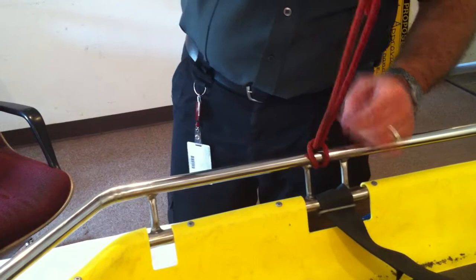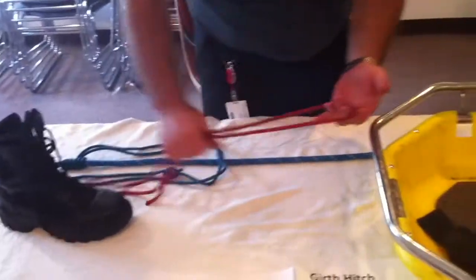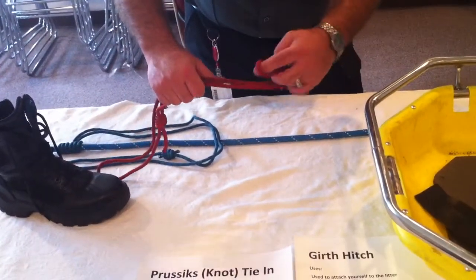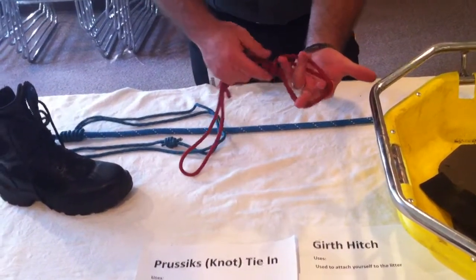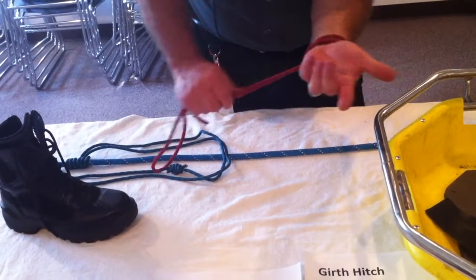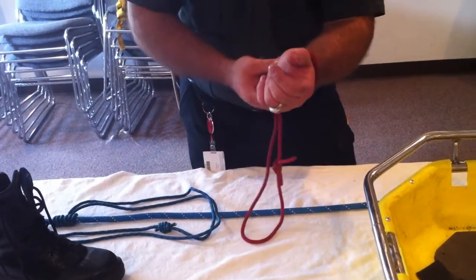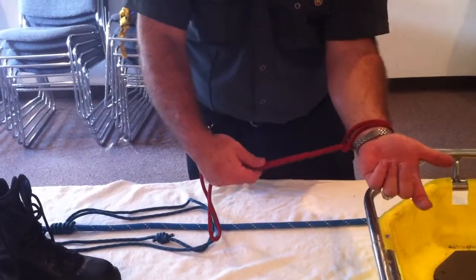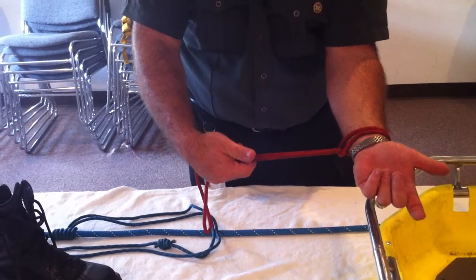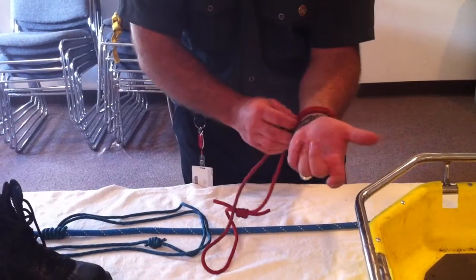It can be created a few different ways — either wrapping it around an object like we just showed. The other way to create a simple girth hitch would be to actually take a loop like this, invert it over on itself, and just pull it through. You can create a small girth hitch which can be wrapped around an object and tightened down. These are also oftentimes very useful when you have to restrain hands on a combative patient or something along those lines. So that's the common girth hitch.